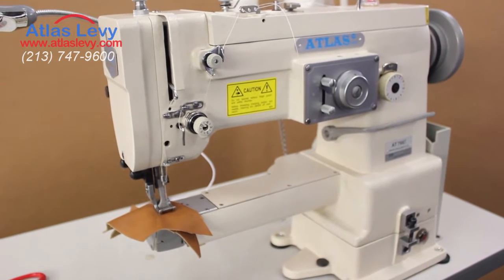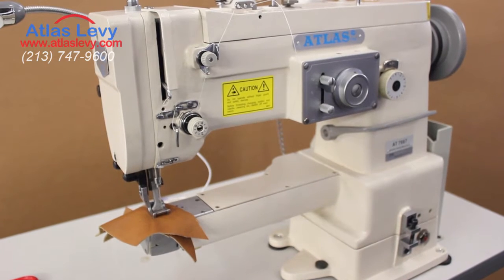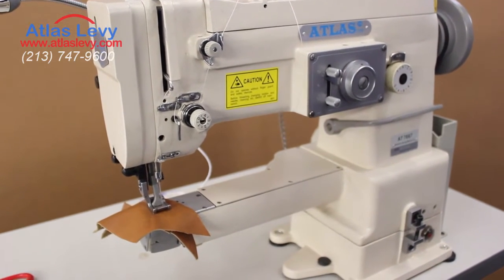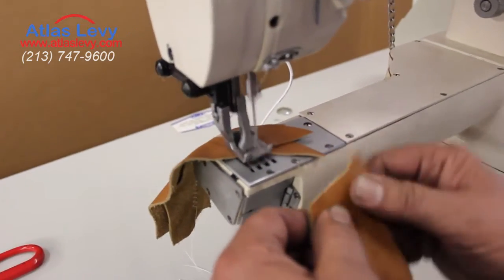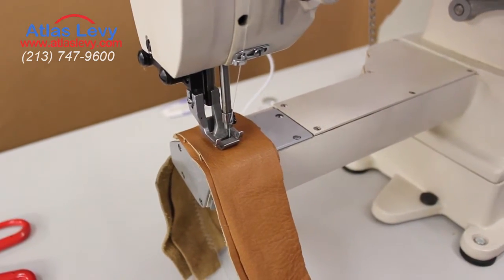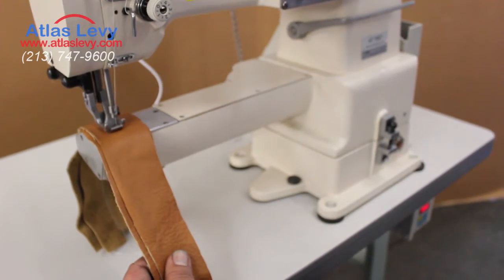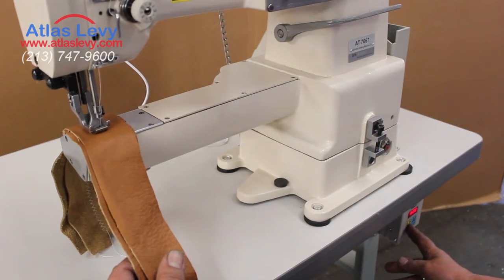This is the 667, which is a straight or zigzag cylinder machine. We're going to show you how the machine performs. If you want to increase the speed, all you do is put the numbers up, and now it's going to go more higher or more lower.